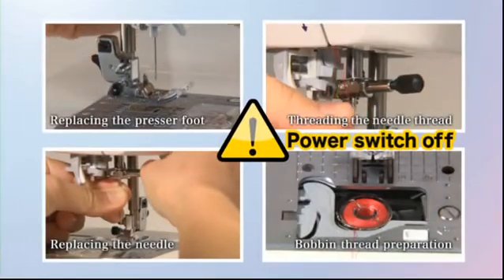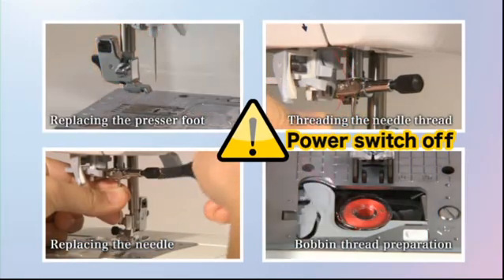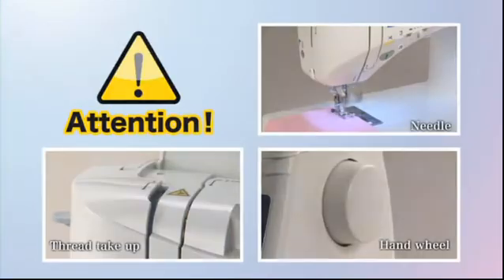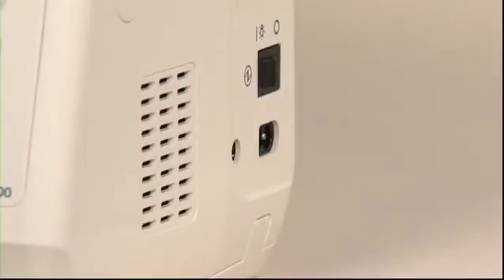To ensure safety, always turn off the power switch and unplug the power cord from its electrical outlet in these situations. While sewing, keep an eye on the needle and keep hands away from all the moving parts.